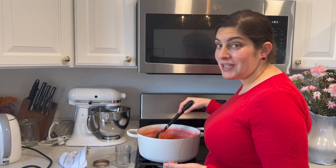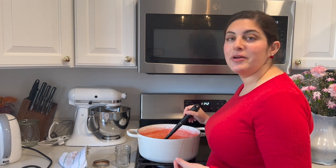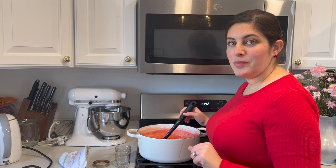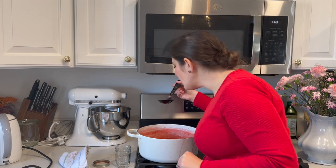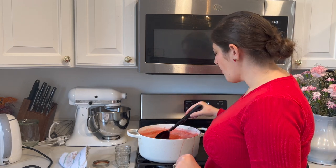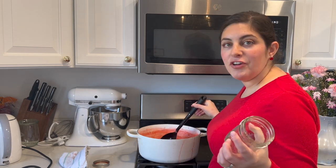I should have done a taste test before canning it up, but here we are — not much we can do about it now. That is very sweet but very good. These strawberries are incredible; they smelled incredible as soon as I took them out of the bag in the freezer. My kids will like this very much. I'm just going to jar up a little bit of the extra and stick it in the fridge and we'll eat it right now.